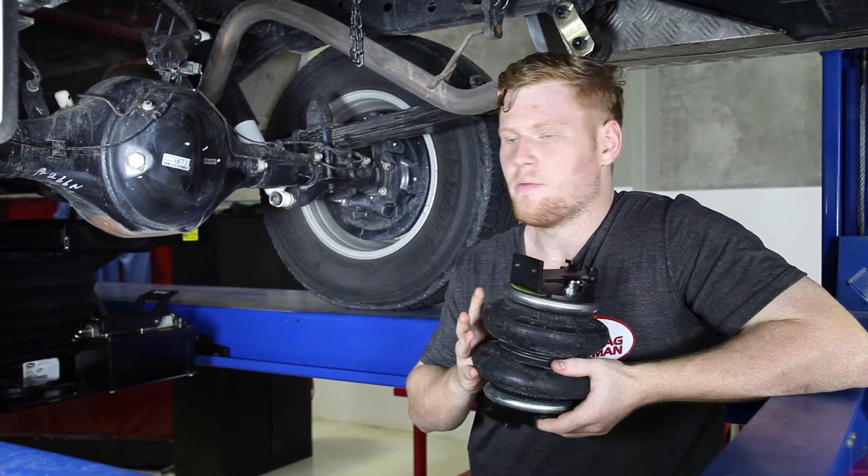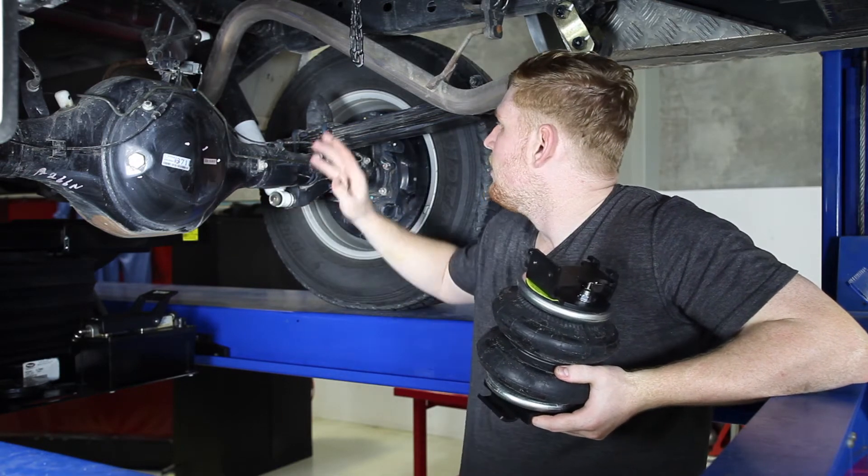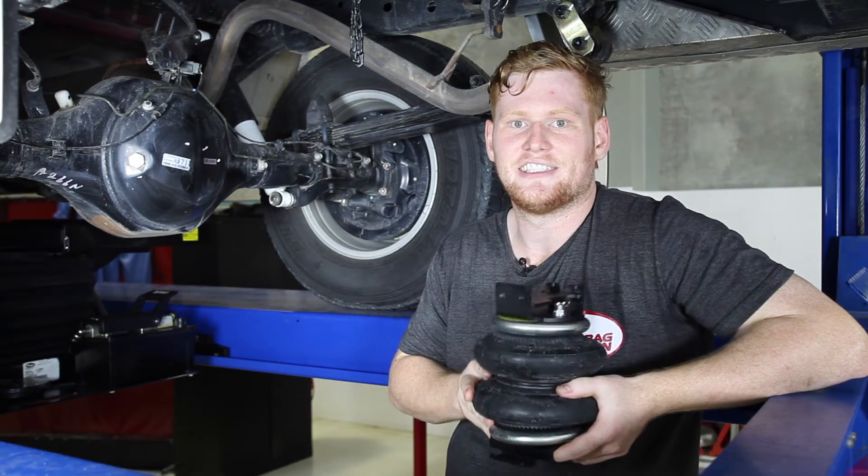To install the assembly, you'll firstly need to remove the lower shock mount and loosen off the axle U-bolts. This will allow us to remove the bump stop and put the airbag in place. Let's show you how it's done.